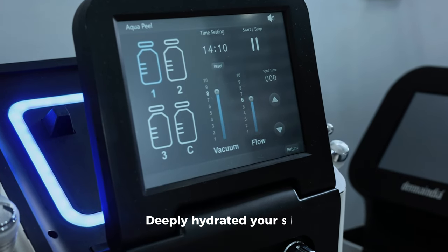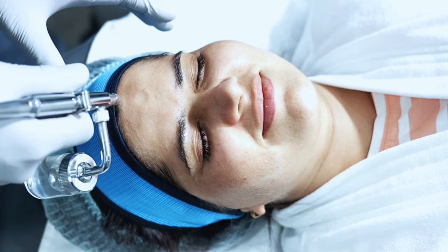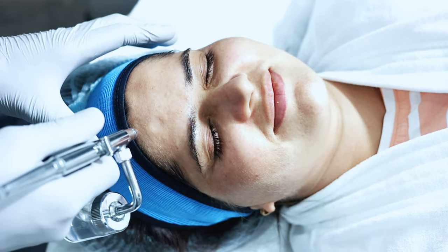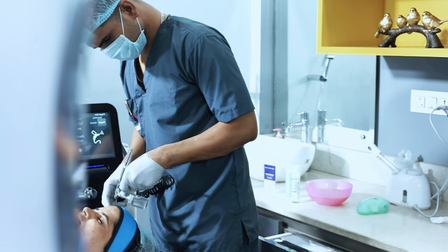With the help of oxygen, we infuse the serum which unclogs the pores, removes the dead skin cells, and improves the overall skin texture and tone.